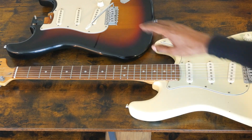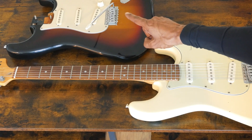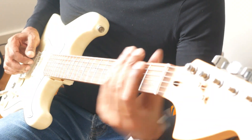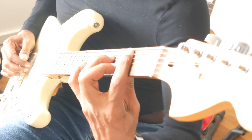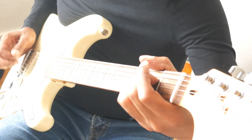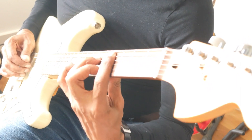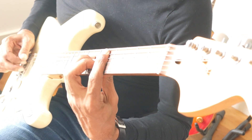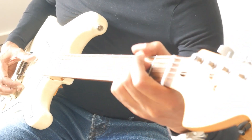After we get done with that, we'll talk a little bit about why these SE models are so awesome and why they're getting harder to find. These are a modder's dream. But first, let's take a listen to the Squire Affinity from 2001 and see how it sounds. Let's take a listen.